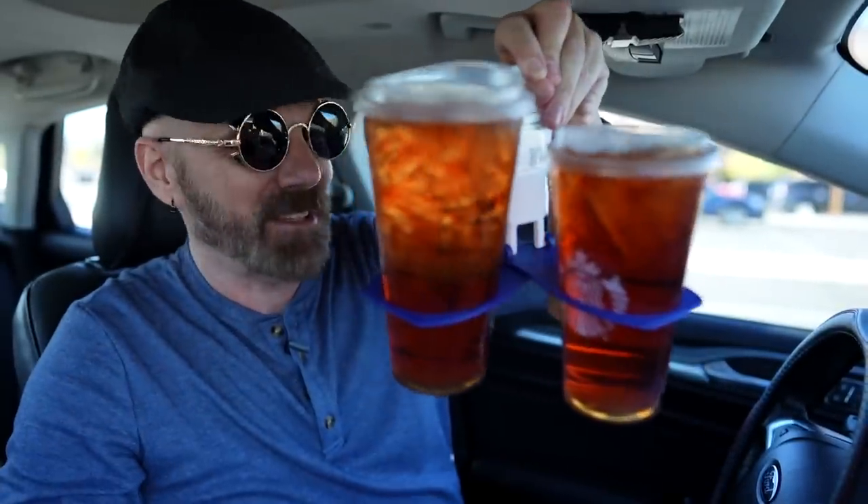Here we go — I did it. I definitely have a few observations. It worked pretty well for all the sizes and I was able to carry all of them, although the large size was weighing it down a little and kind of stuck up above the top. I don't think the really large drinks are as good for it as medium and smaller drinks are.